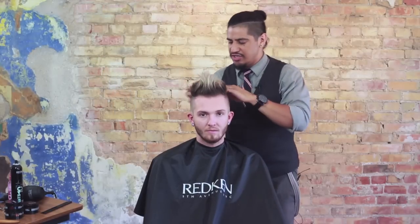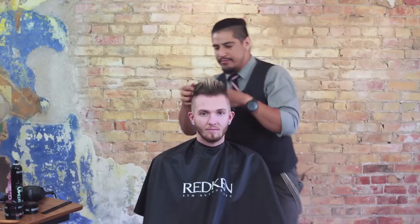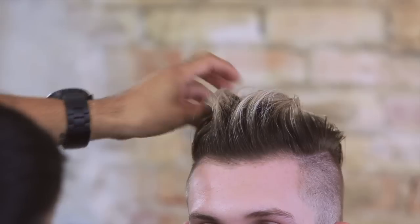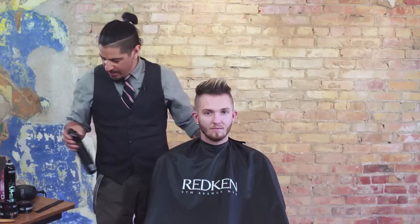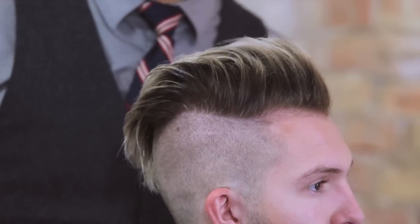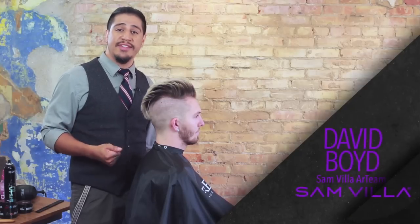We're going to really scrunch that shape in — we've got a nice foundation from our blow-dry and support from our Redken products, so we can add a lot of texture and movement to Calston's hair. Once we've got some of that texture showing off his color, I'll step in front to make sure we've got good balance and place the hair where we want it. At this point I'm going to add a little bit of our Redken Control Addict for finishing control and hold to make sure the style stays. Turning to the profile, you can see the shape we've created: a nice pompadour shape with volume, texture, and it really shows off Calston's color. Thanks for watching — I'm Dave Boyd with the Samvia Art Team, and please leave any comments, questions, or feedback in the box below.